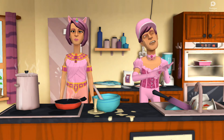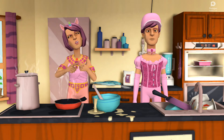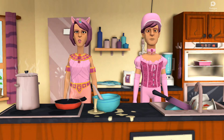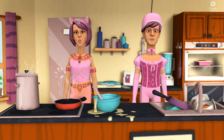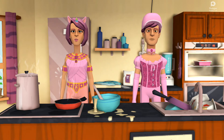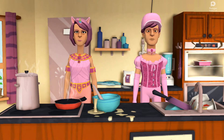To make empanadas you need: one red pepper, chopped; oil; one white onion, chopped; minced meat like beef; four hard-boiled eggs; Spanish stuffed olives; salt and pepper; cumin; pastry dough; and one raw egg yolk.